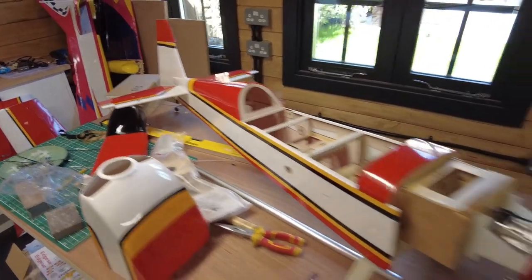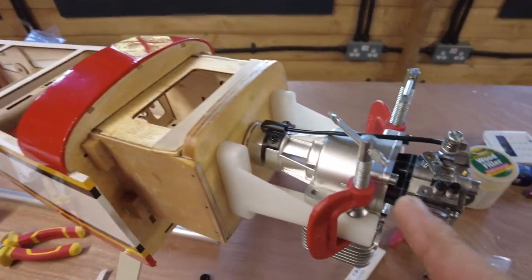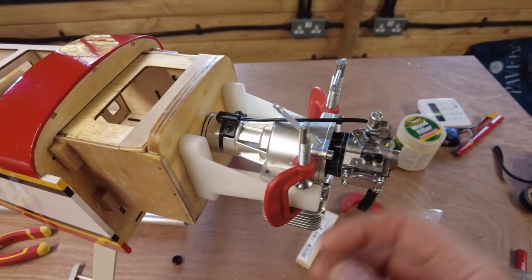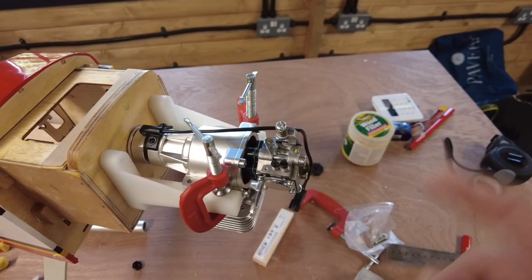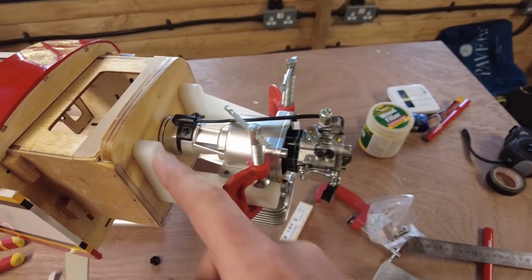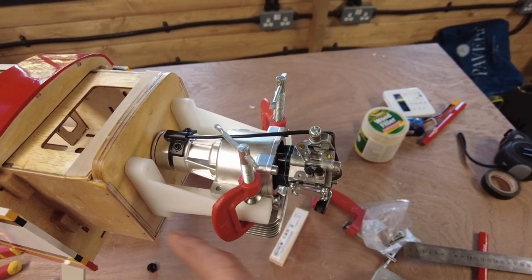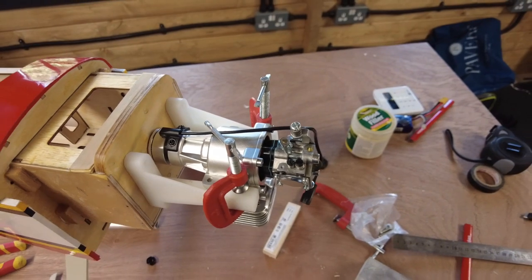Here we have the airframe, and you'll notice I've completely mounted — just using some U-clamps — a little DLE20 up here, but I've mounted it in reverse. There is a reason for that. These are all soft mounted at the moment just to hold things on, but I'm actually using it for alignment.